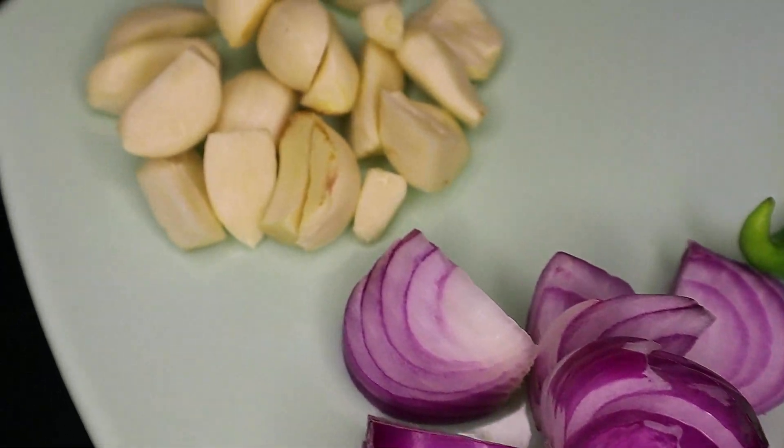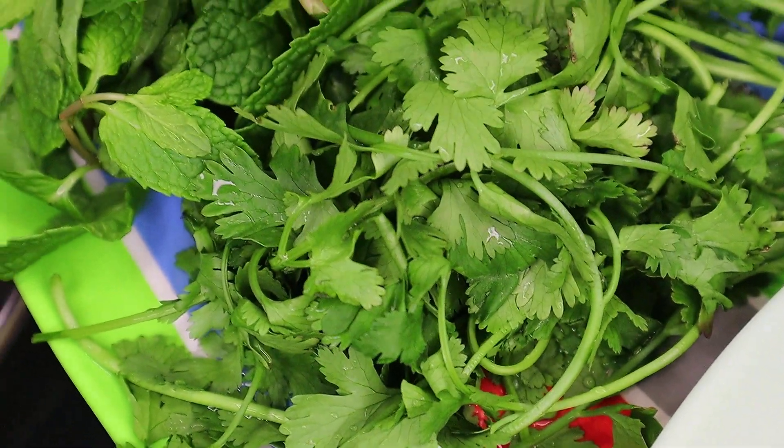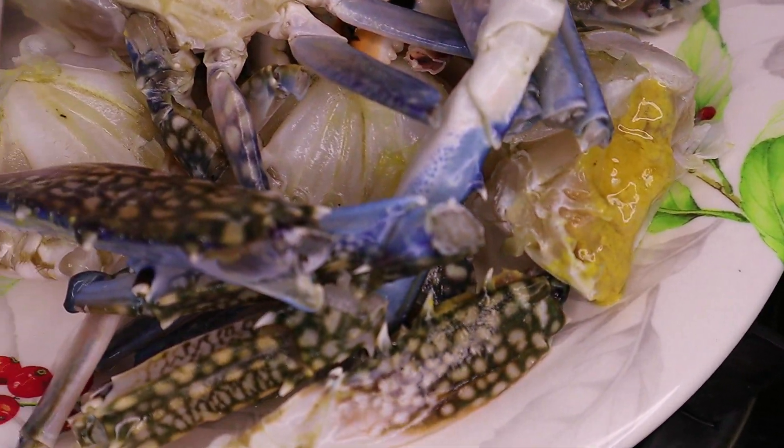We are going to have a special recipe. Normally, we are going to have a recipe for 2-3 hours, and we will prepare a green color recipe.